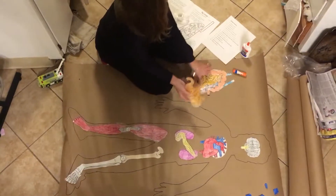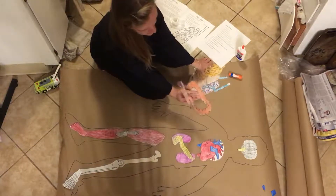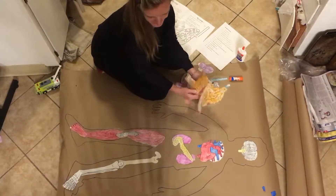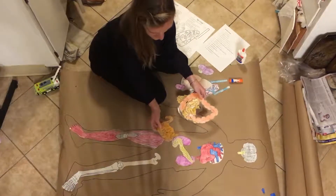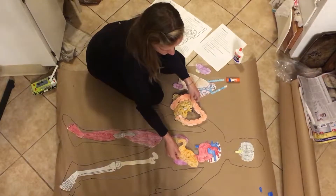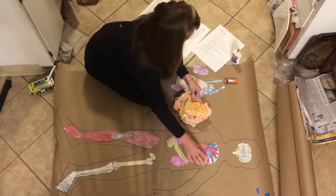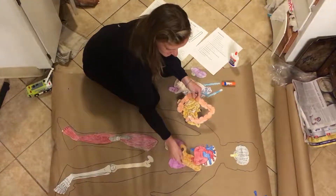After that, we're going to look at our large intestine, small intestine, and stomach. Before we put all these together, here's where it gets tricky depending on the size of your body. I forgot to mention — when we glue the heart, we probably only want to glue the top, or even just tape it, because the stomach actually goes underneath the heart.